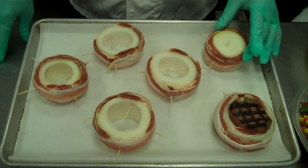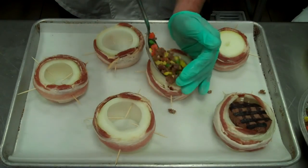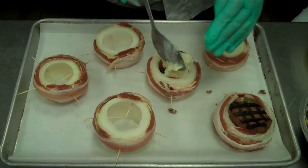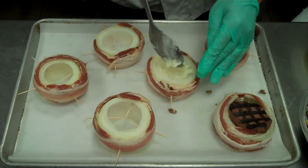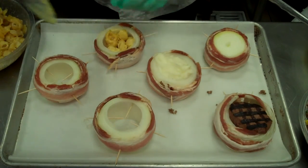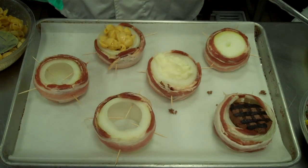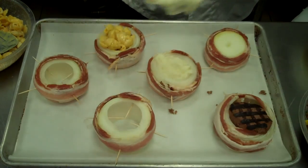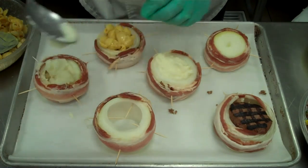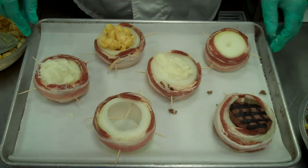We're going to cook it about three-quarters of the way done and then top it with Parmesan cheese. Here is our variation of a shepherd's pie — we're going to put our meat mixture in and then top it off with mashed potatoes. Next, we have our macaroni and cheese, cooked about three-quarters of the way done, topped with Parmesan cheese. We're also doing a plain one with just mashed potatoes, topped with Gruyère or Parmesan cheese.